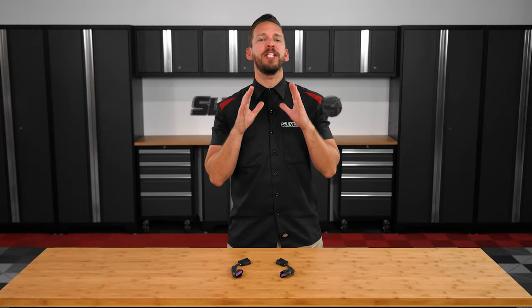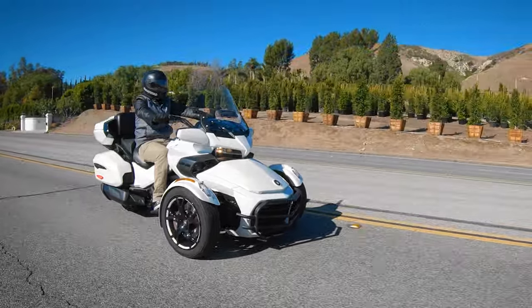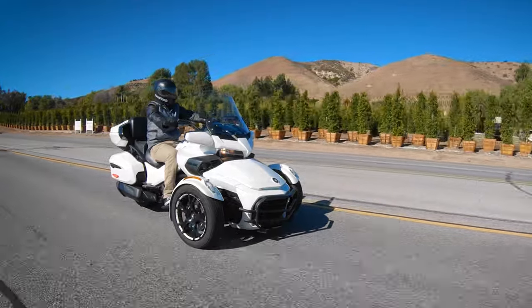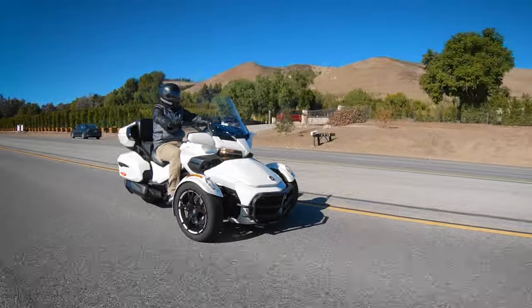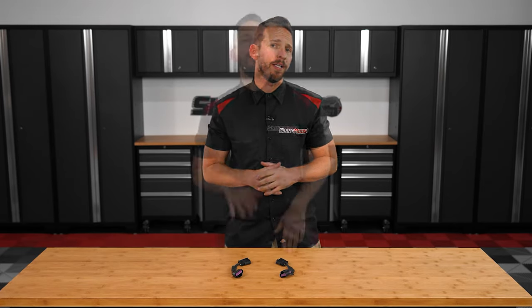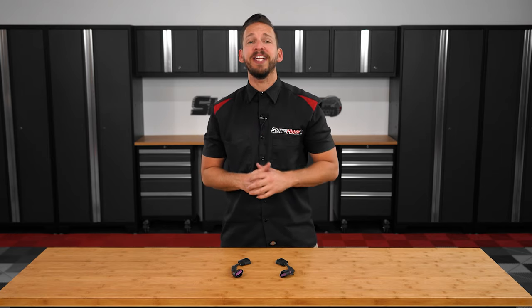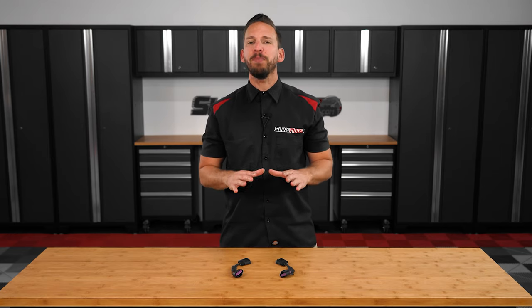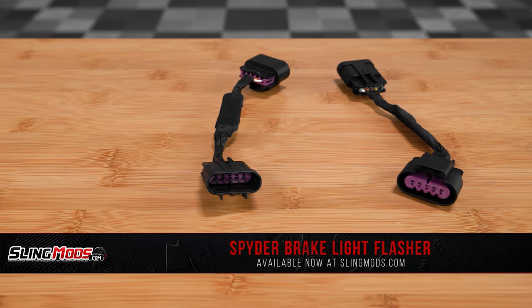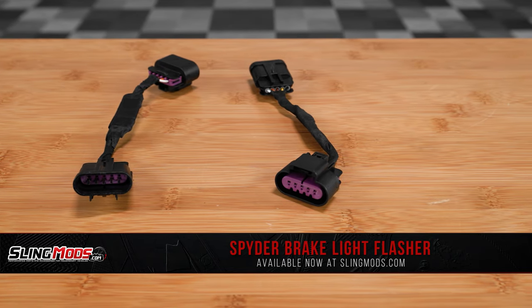Spider riders are obviously more vulnerable when out on the open road in comparison to cars and trucks since we don't have a steel cage surrounding us. We also know that under hard braking or deceleration, we can often feel like sitting ducks hoping that the person behind us is paying attention. So with safety in mind, we partnered up with our friends over at TricLED to bring you guys a plug and play brake light flasher solution for the Can-Am Spider F3T, F3L, as well as the 2020 and up Spider-RT models.